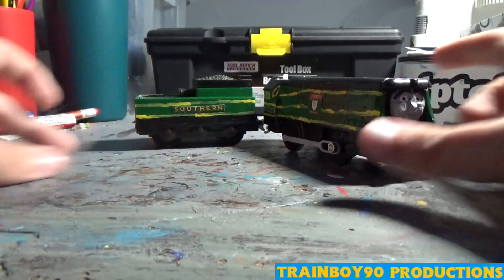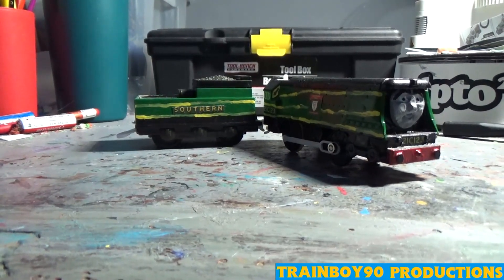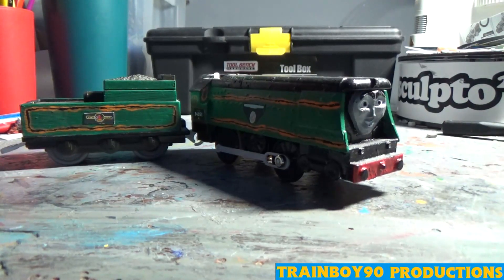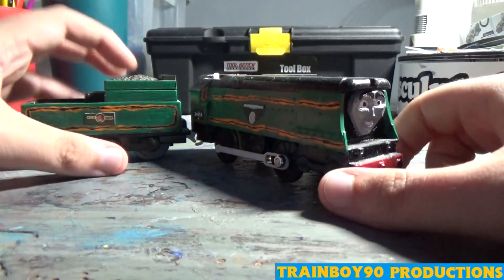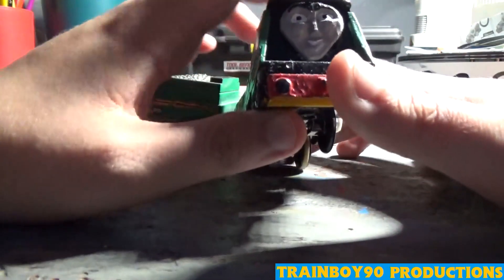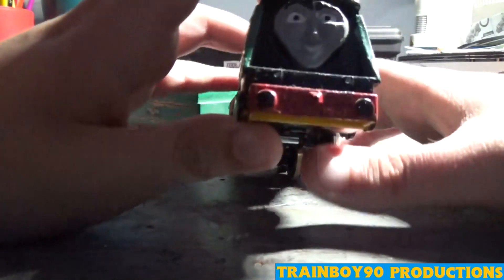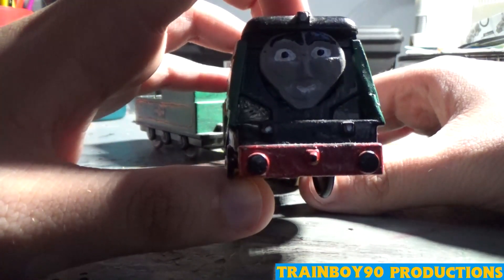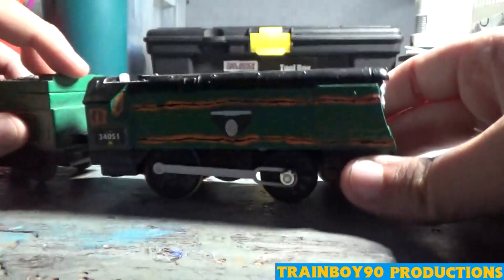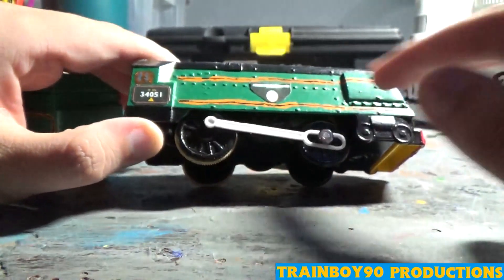Now we'll have a look at another surviving member. Here we have Winston Churchill, number 34051. The real Winston Churchill is on static display — very interestingly, the previous two have run in preservation. The base is obviously a Gordon. I wish I could have had a smaller Gordon face molded for this one, but this is the best I can do. You can see the CGI-style eyebrows and the same details — British Railways green with the stripe.